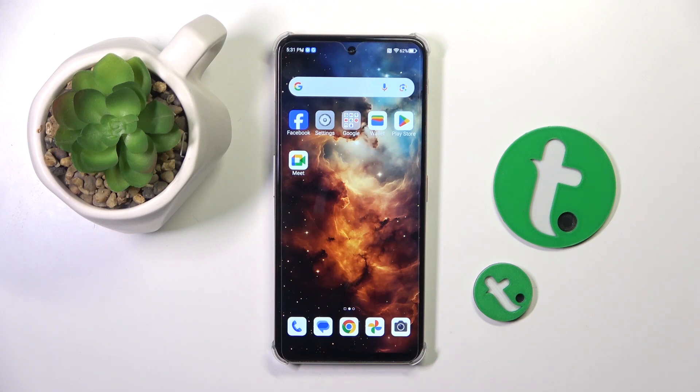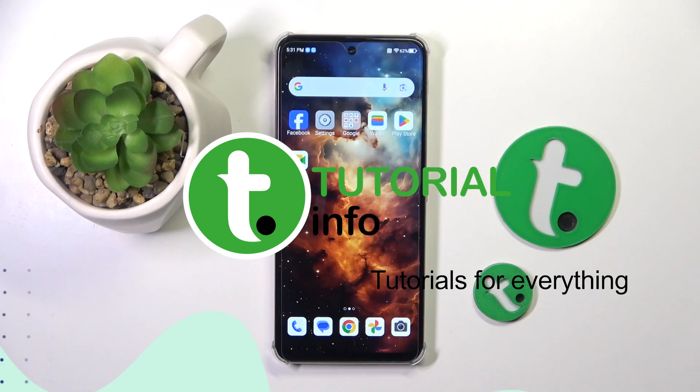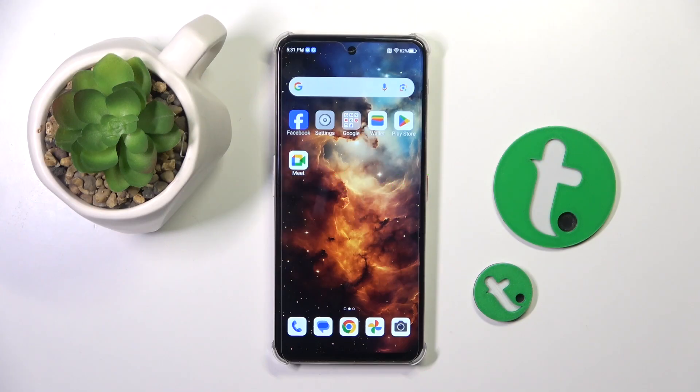Welcome guys to the tutorial info channel. In front of me is the Nubia Focus Pro, and in this video I'm going to show you how to enable one-handed mode on this device.